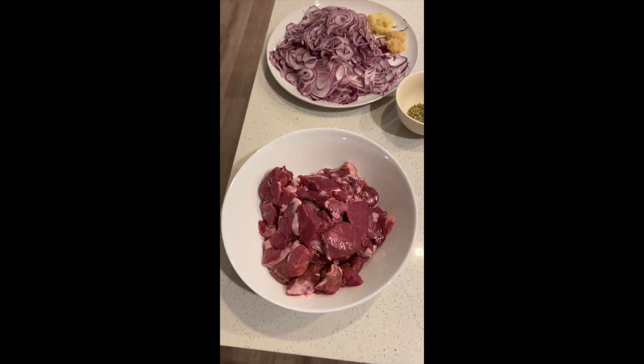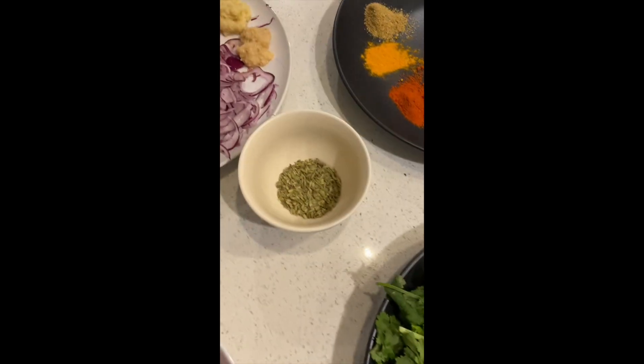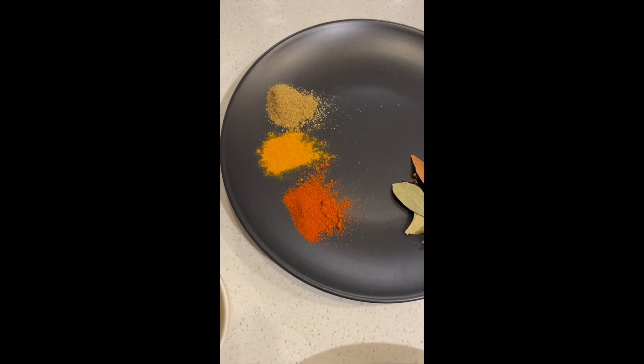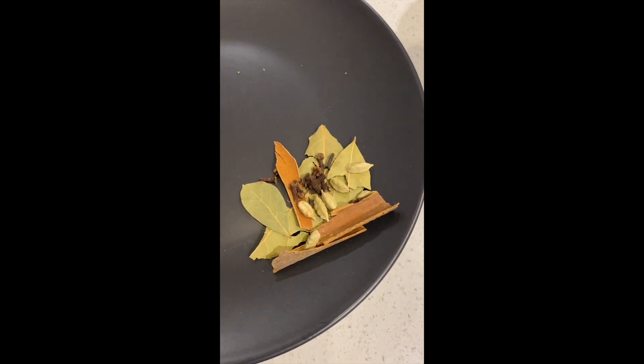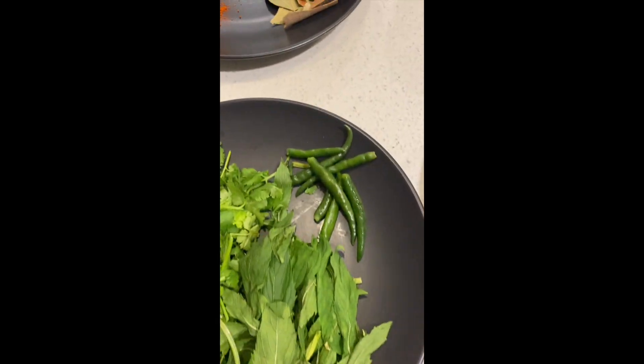Okay folks, it's biryani time. So we've got lamb, sliced onions, ginger, garlic, fennel, coriander, turmeric, chili powder, cloves, cardamom, cinnamon, bay leaves, fresh coriander, fresh mint, chilies, rice and yogurt.